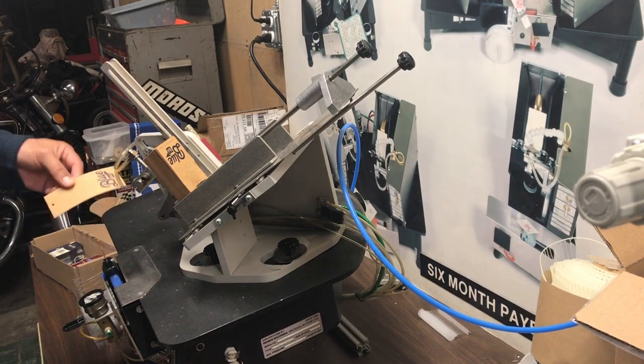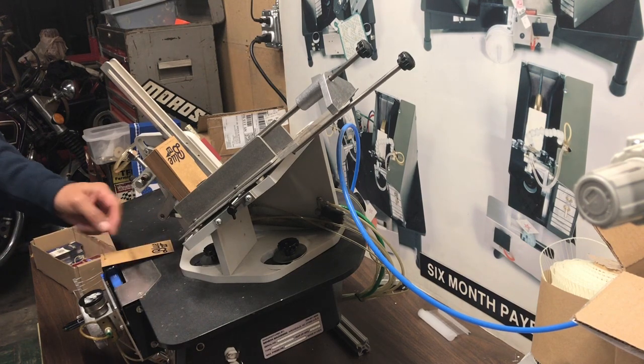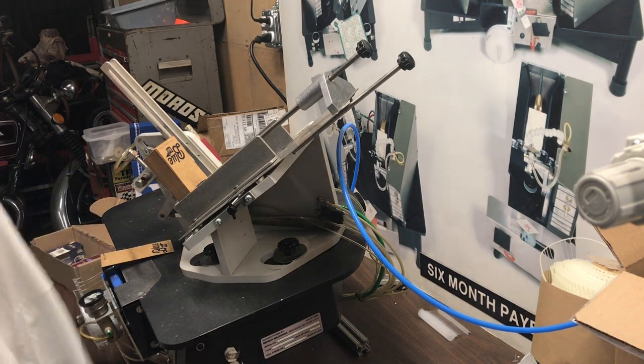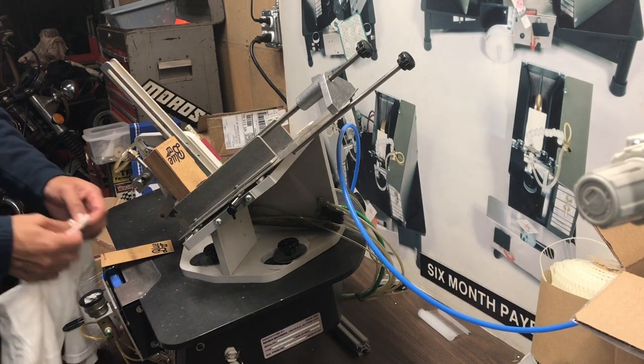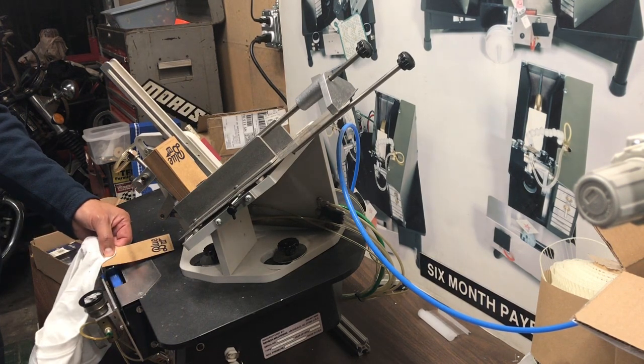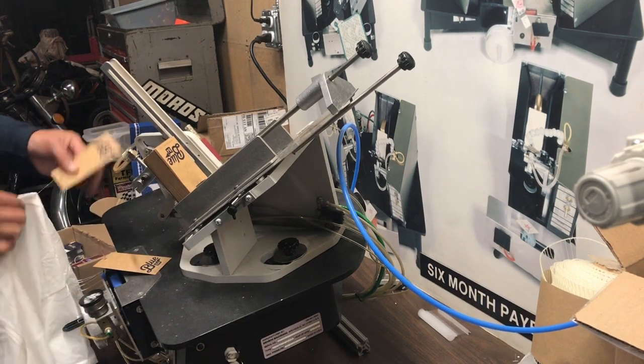Hey guys, thank you very much for sending your tickets. I'm going to start putting the first ticket in the needle — I'm just going to use a shirt that I have here. I'm going to put it like this, press the trigger, the fastener is going to go through, and I'm going to lift my hand. So you can see I have this here.